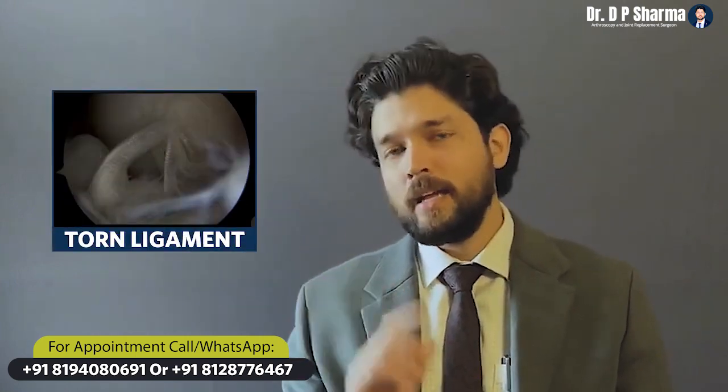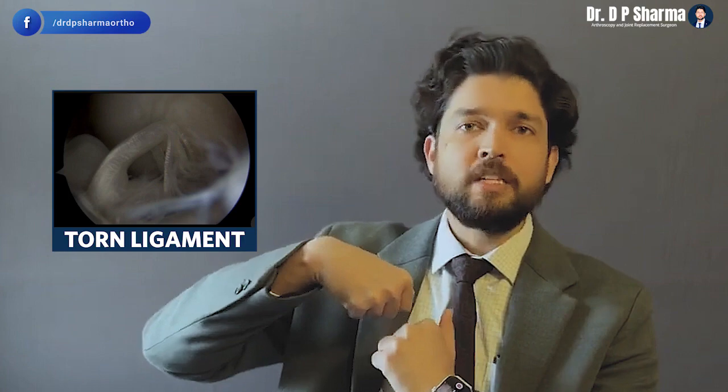Here you are looking at a torn ACL ligament. The ACL ligament gives the upper and lower leg very important stability. This ligament can be damaged for many reasons.